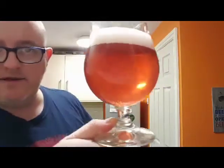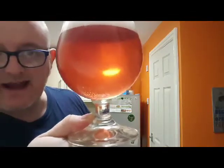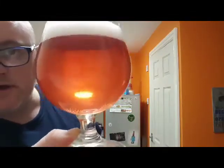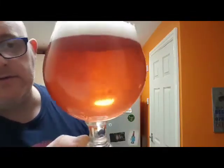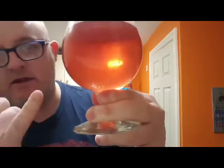Okay, so beer with a glass there to put a light through it. It is a slightly orange, browny copper colour and the head is off-white pink. Looks quite good — I can see a lot of bubbles steaming up from the bottom of the glass.